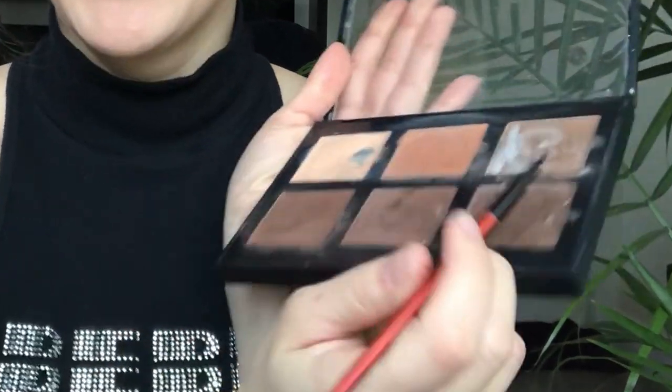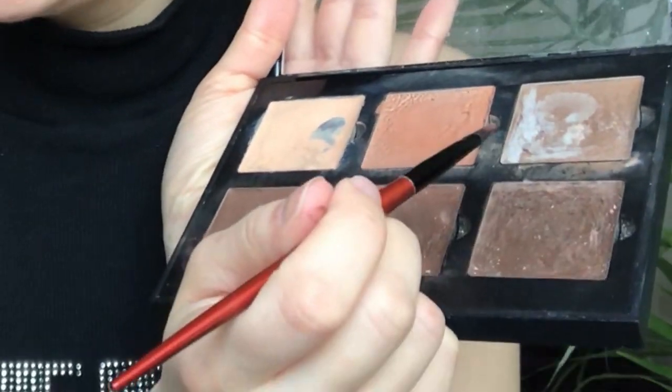I probably should have had some kind of reference. After a long search for some kind of inspiration, I didn't find any, so I'm just gonna make this shit up. We're gonna take the darkest color over here.